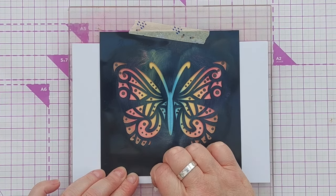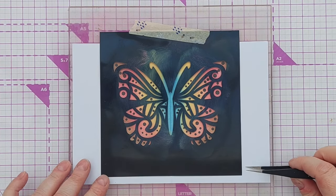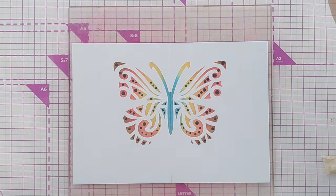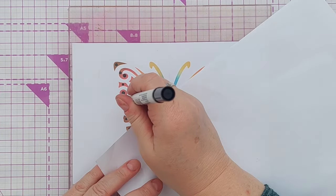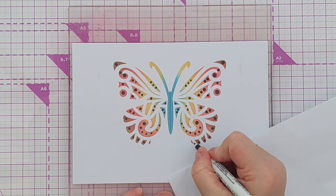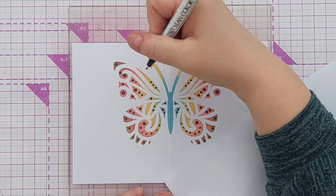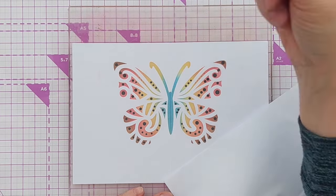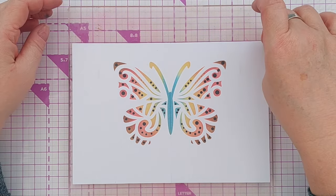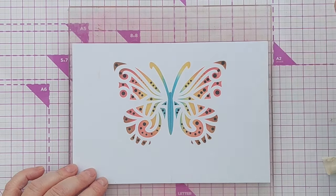I'm going to take off the washi tape and lift up my stencil just to see how it looks and see if it needs any more work. I think that looks fine - I could add a dot here and there and use the tiny tip to add a little dot, some teeny tiny dots. I'm not going to put any dots on the body or on the antenna. I've got a little bit of brown ink here but I can minimize that with a sand eraser - barely noticeable now.